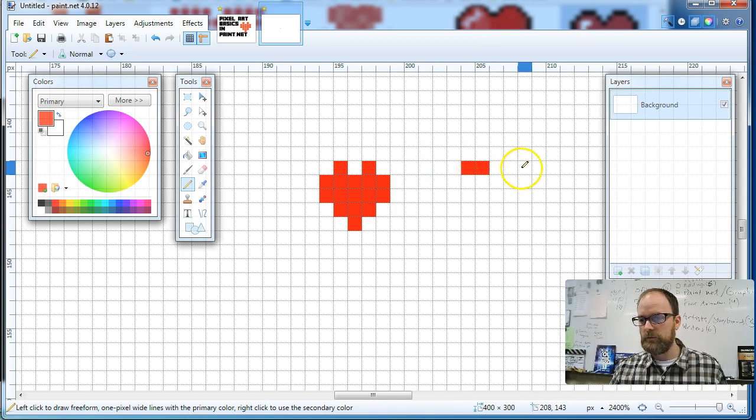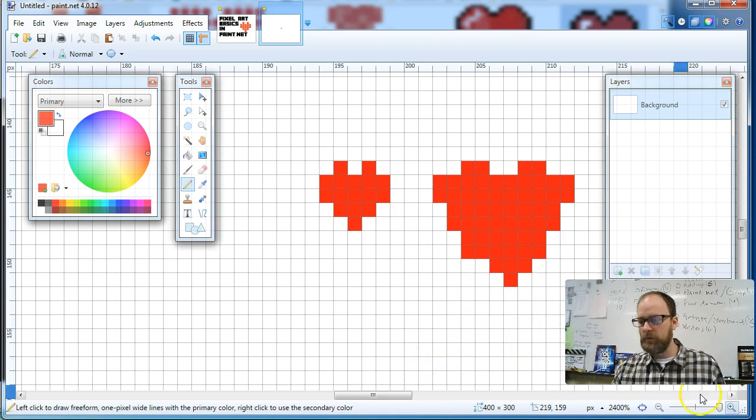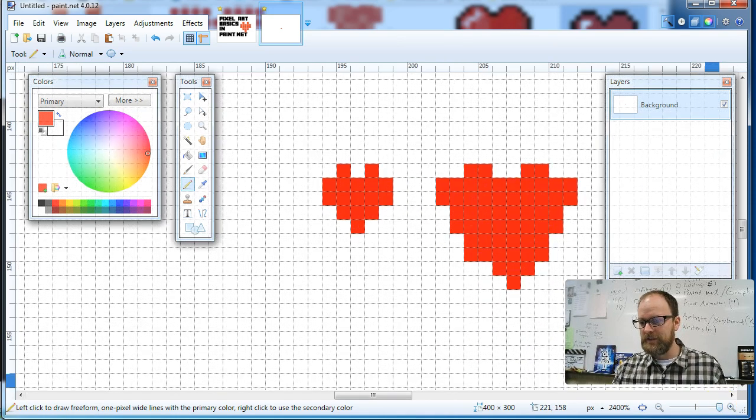Instead of one square, I'm going to do two, and then skip two spaces. Instead of five, I'm going to do ten — starting right here, counting out ten squares. And another ten. Then I'm going to add more rows going further down until I get to the bottom level and add another point. Now I've made a bigger one. I zoom out, and that heart doesn't look as balanced. There we go — that looks a little better.